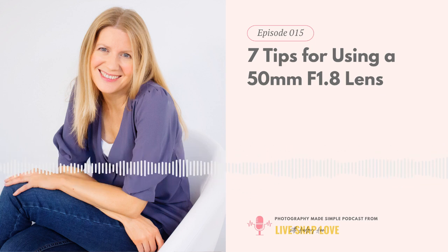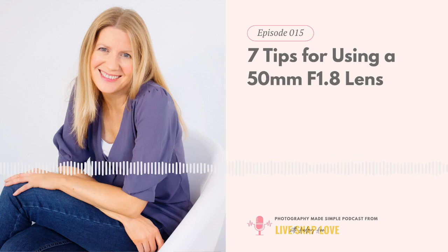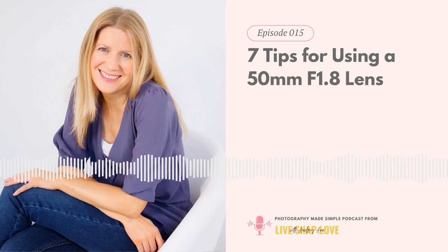Let's wrap up by recapping those seven tips. First, don't shoot at f1.8 just because you can. Keep in mind the minimum focusing distance and stay at least 45cm from your subject. Watch your shooting position — remember everything looks more zoomed in on a crop frame. Use a high enough shutter speed to avoid motion blur. Toggle your focus points so you know exactly where the focus will land — really important at wide apertures. And the lens is sharper two stops down, so shoot around f2.8 rather than f1.8.